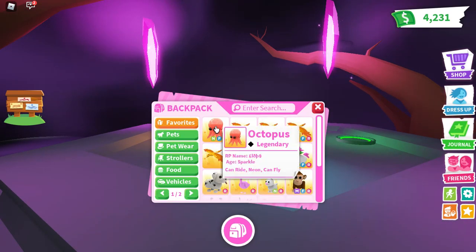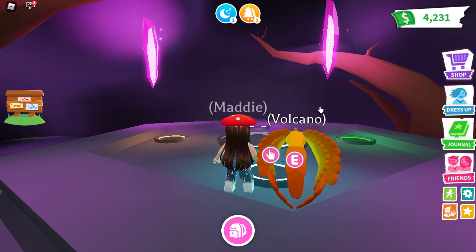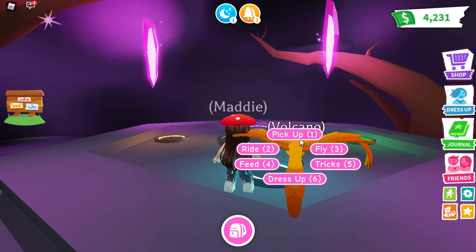Hello cupcake fans! In this video I'm going to be making a Mega and also I'm going to be making a Neon.